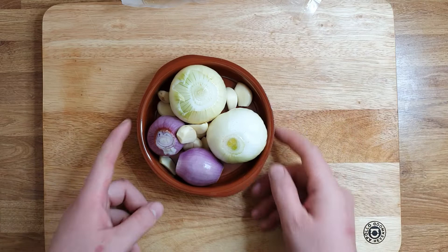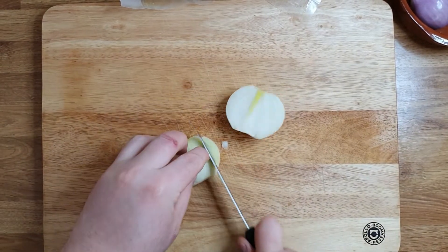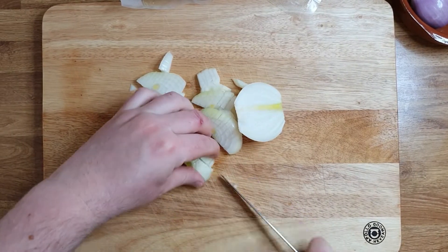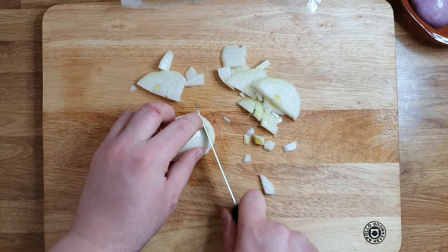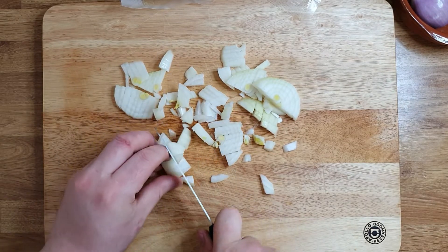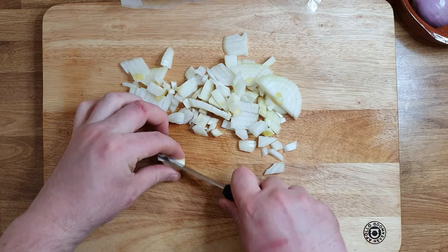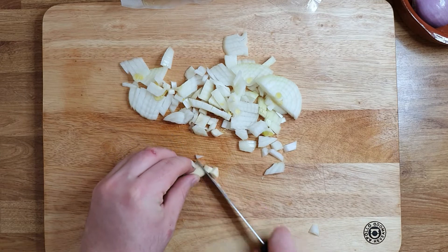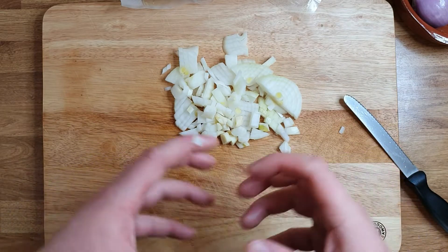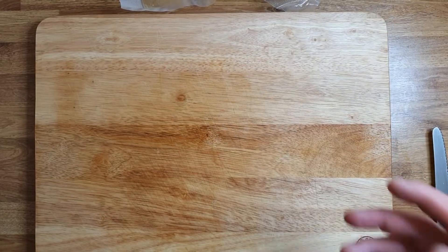And 10 cloves of garlic. So we're gonna prep this and after we carry on with the meat. The onions are just roughly chopped, diced. For the garlic, you just cut the clove in half — just roughly. It doesn't need to be a very small dice because all the vegetables are basically gonna melt. I'm gonna finish the prep and then show you what I do with the meat.